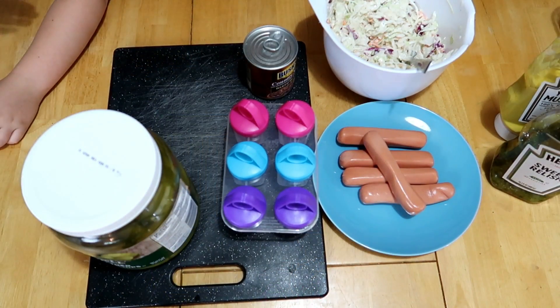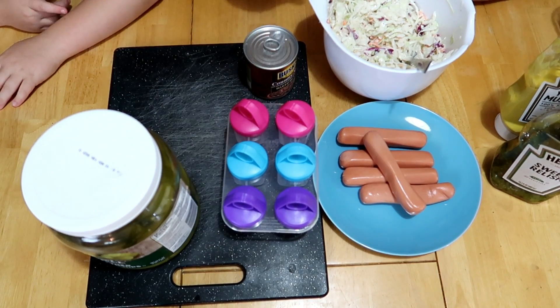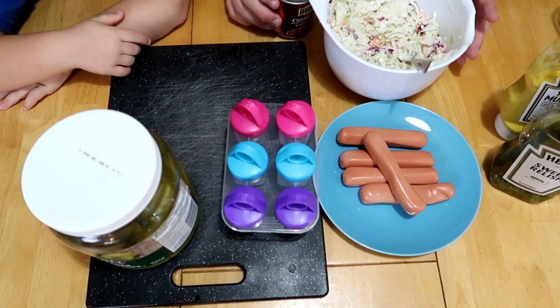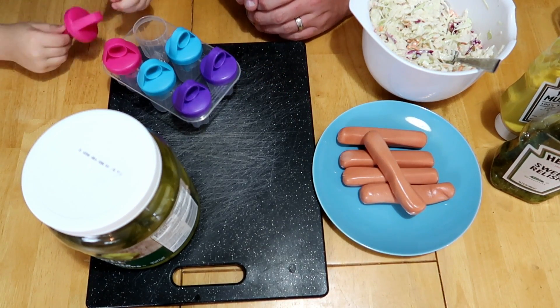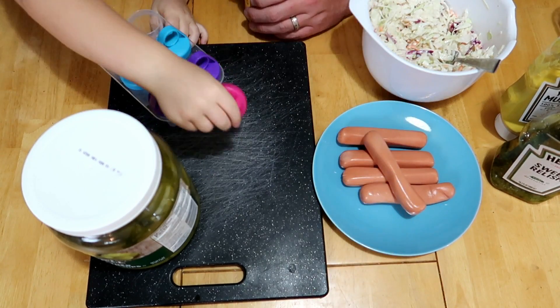Okay guys, bear with me, let's see if this works. Definitely funky — that's the point. Jamie, open those up for me. This is just a standard popsicle mold from Walmart, 98 cents or a dollar something.